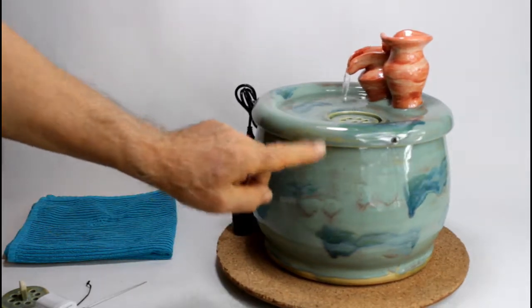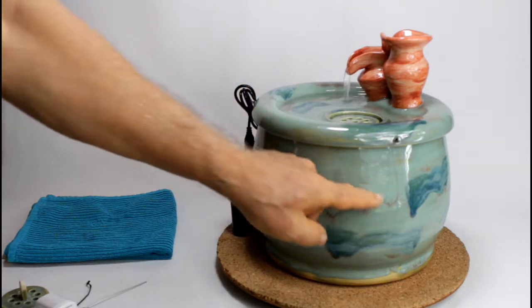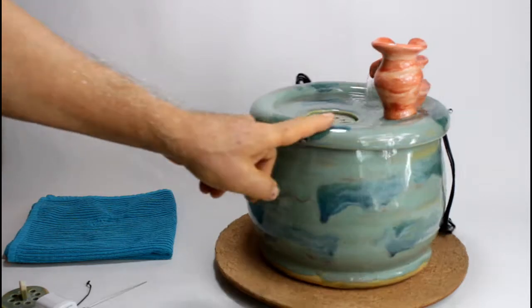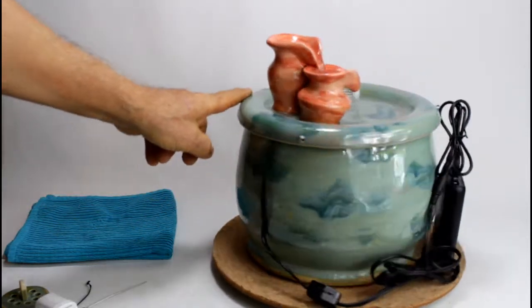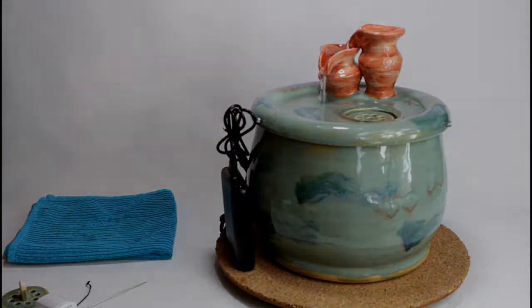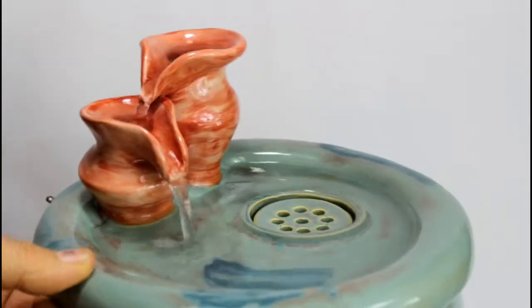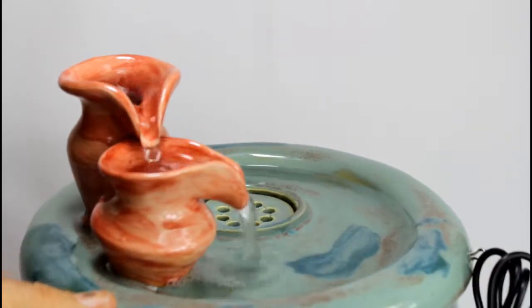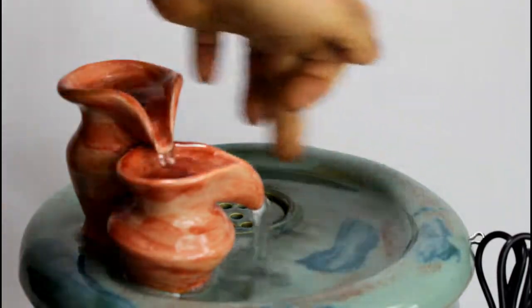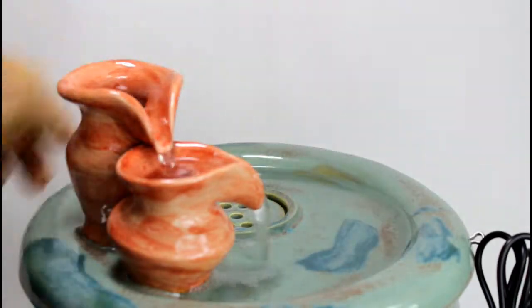You see the fountain has a nice green glaze, and it breaks a bit into brownish where it's thicker, and it has dark green spots in it for decoration. Getting a bit closer, here you see the jar cascade. Kitty can drink out of the jars, out of this flow, out of this flow, or out of the wide open water area here in the fountain.